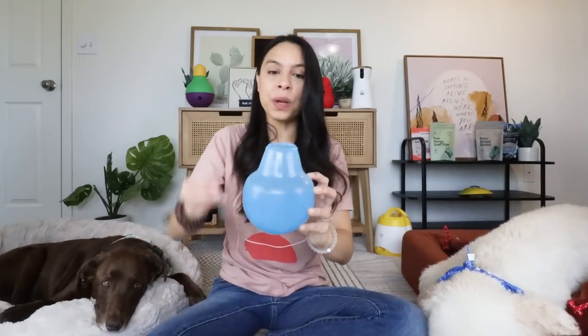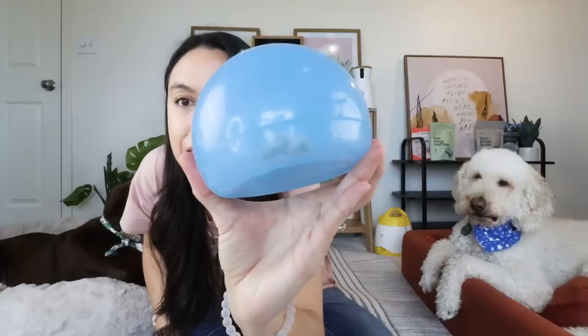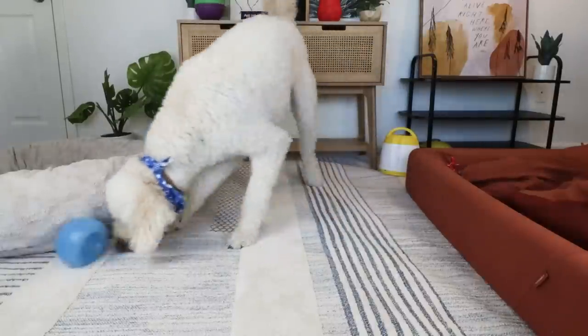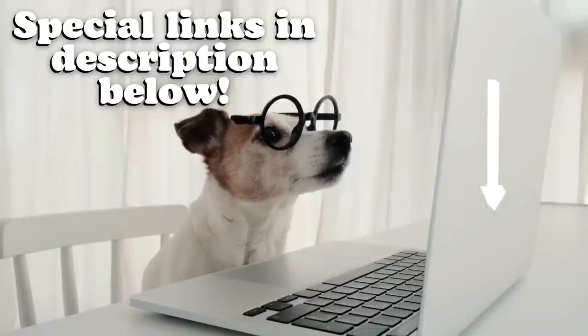You can fill this with your dog's kibble or some treats — I'll talk about some of my favorites in just a moment. Then you invert it on itself, and as you can see, the treats fall down and they have to roll it around, toss it up, and try to get the treats or food out. This creates a fun puzzle toy, and everything I talk about in this video will be linked in the description below.